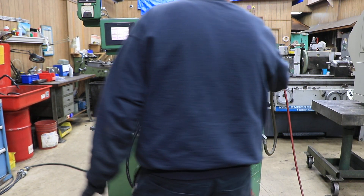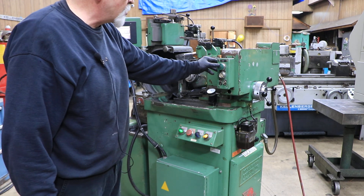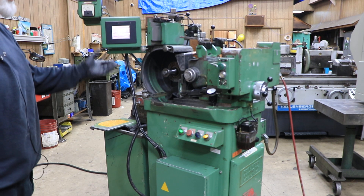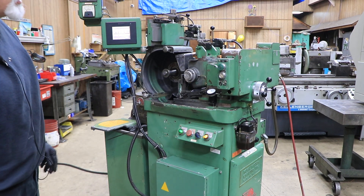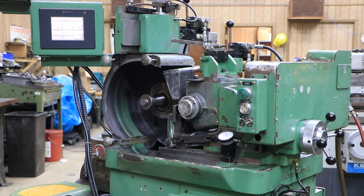This is your infeed hand wheel and you make your rough adjustments to get your part on size. Then you have an automatic stroke which moves in at a rapid speed and then slows down to a grinding speed and at the end sparks out. It rapids in, feeds down to zero, waits for a time, and retracts. That's a full automatic cycle.